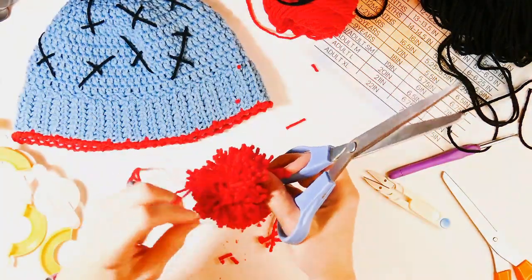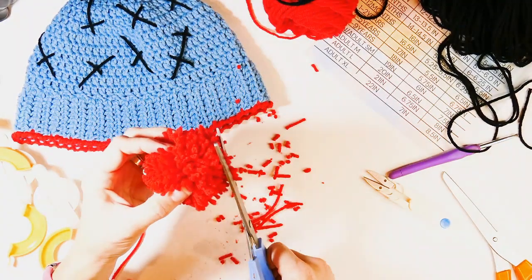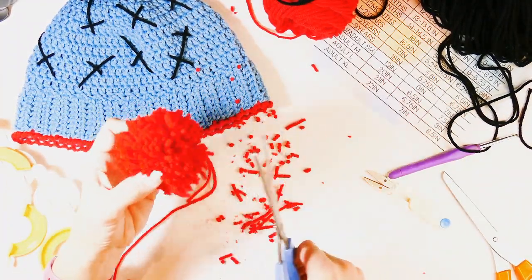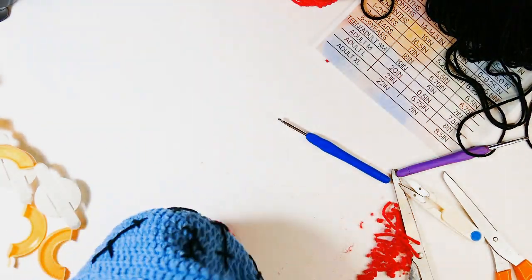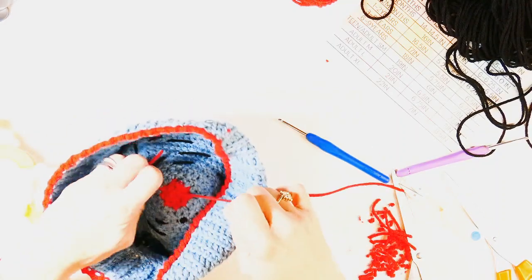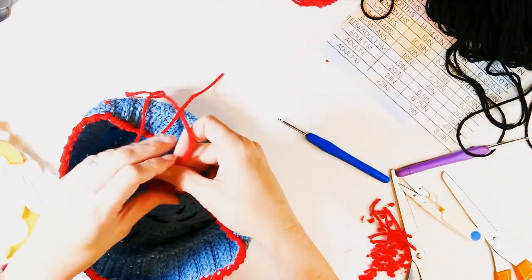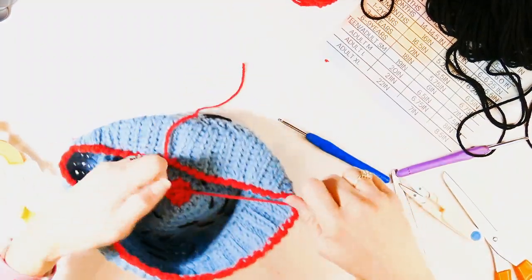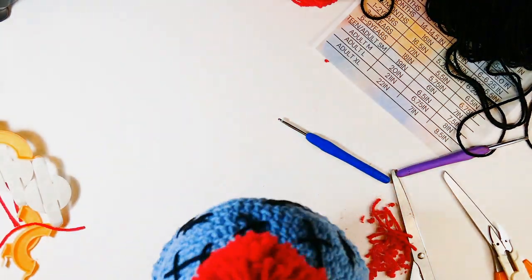Now I'm attaching the pom-pom. I take those two long pieces I tied around it and put them through the middle of the beanie, then tie them. I tie them tight but not so tight that it messes up the shape of the beanie. If you want to glue this, please feel free. Then I cut the yarn in the middle and I am done with this beanie.